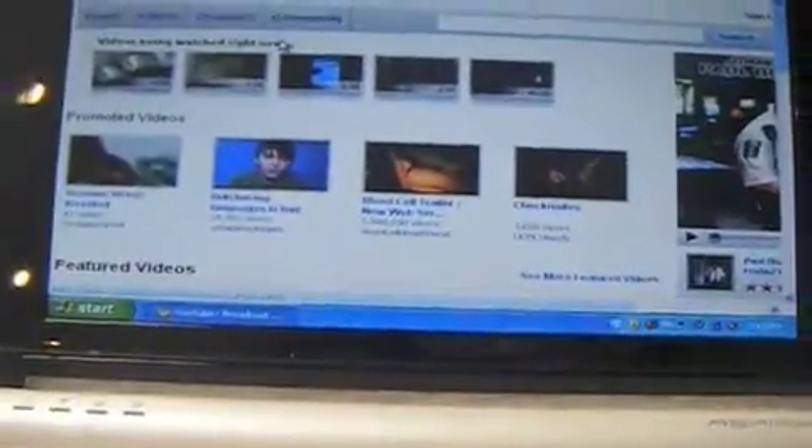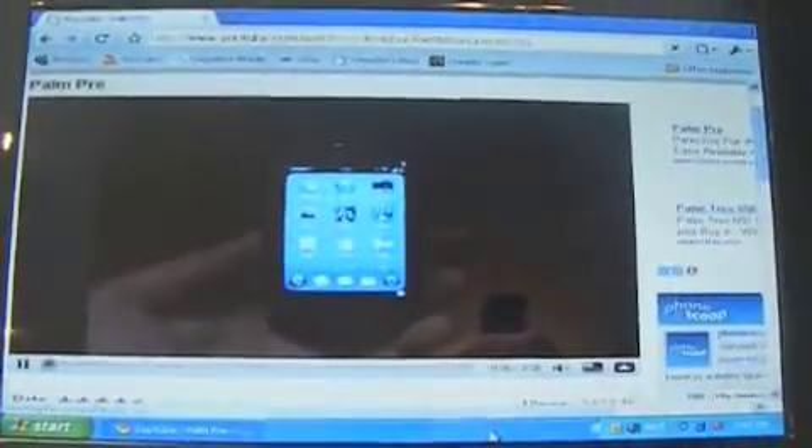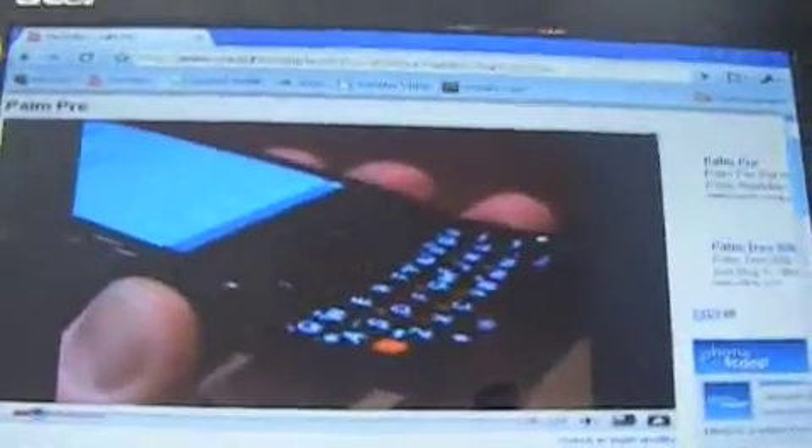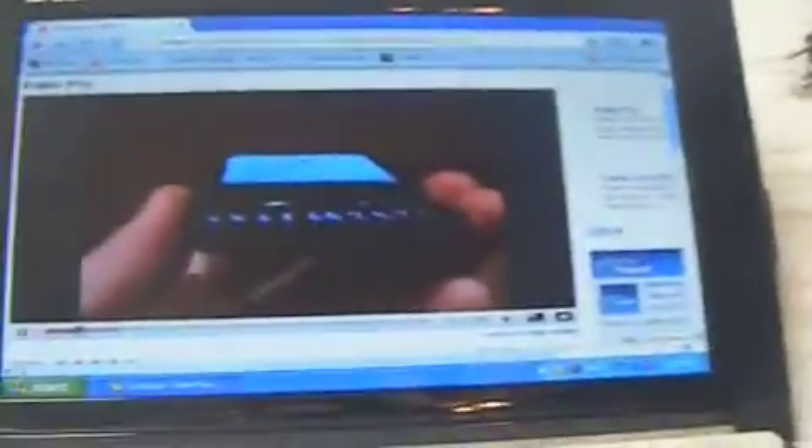I'm gonna show you a YouTube video — let's watch the Palm Pre video. Looks pretty cool. Let me turn the volume on. You can see it's a slider phone that has a full QWERTY keyboard. You can see some key definition there. On the left side of the phone we've got a volume toggle, nothing along the bottom. See, it's nice and loud. I should probably get off this before they come after me.